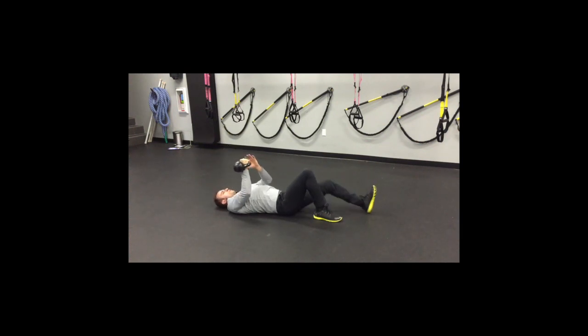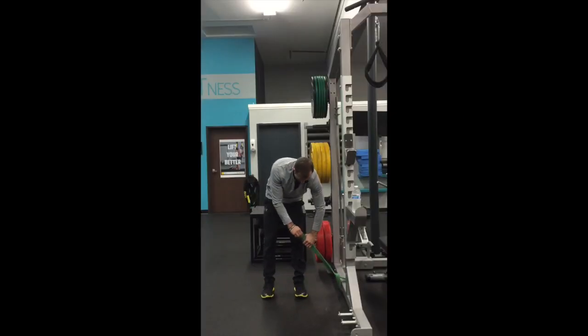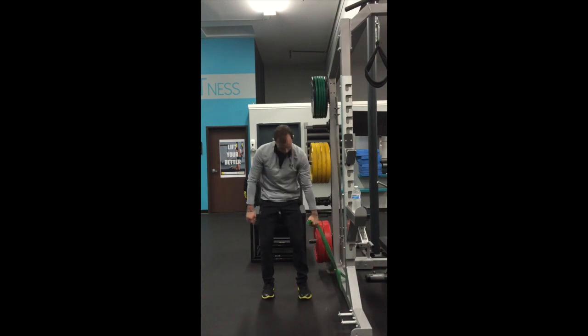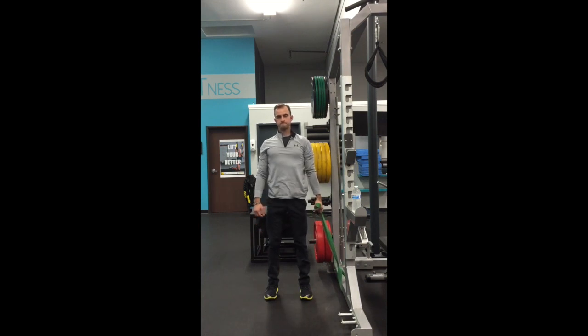The next exercise that will help you improve your shoulder packing is the resistance band hold. Tighten a resistance band to any rack and maintain a deadlift form. From there, perform a nice deadlift and hold the resistance band with your hand.